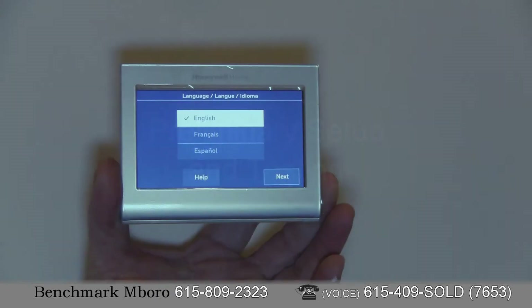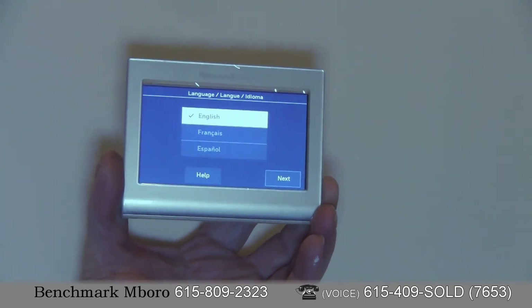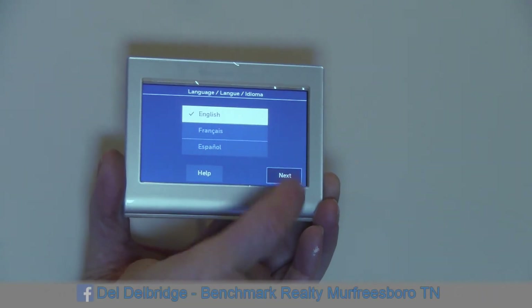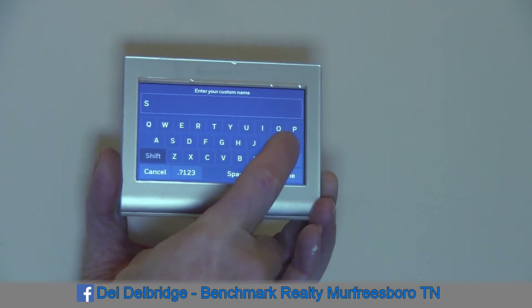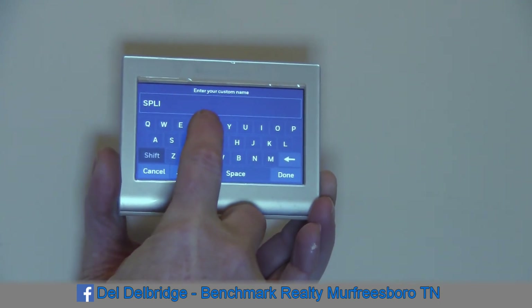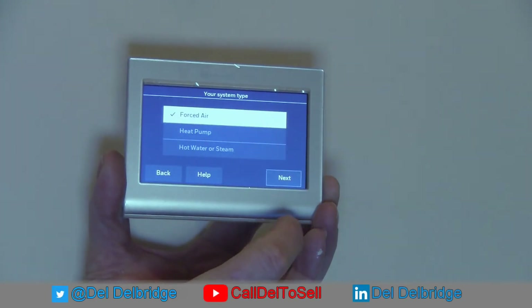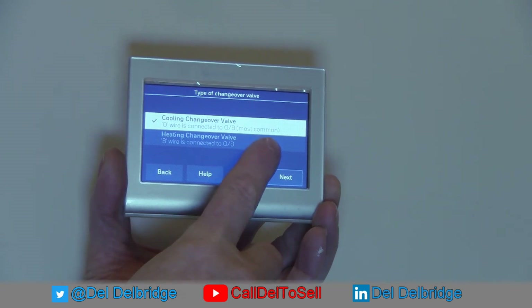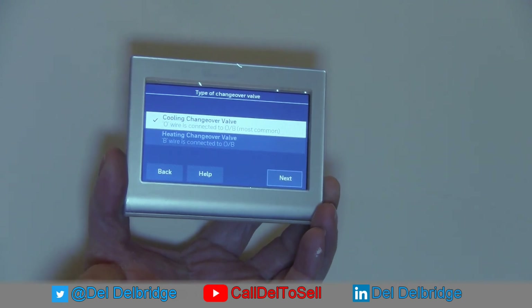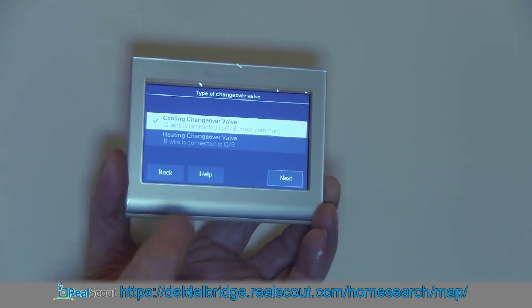We've just plugged it in and turned on the power. We're waiting for a little sheetrock dust to settle — we'll need to come back and paint that. Now we'll do the initial setup: English, home, and I'm going to change the name of the thermostat to 'split.' It does cooling and heating, it is a heat pump. For cooling changeover, old wires connected to old B — most common. I think it's actually the heating changeover valve based on the old thermostat, but I'll try this first. The difference will be whether it's cooling when it should be heating or vice versa — I can come back and change that.